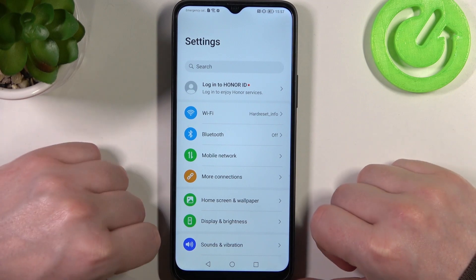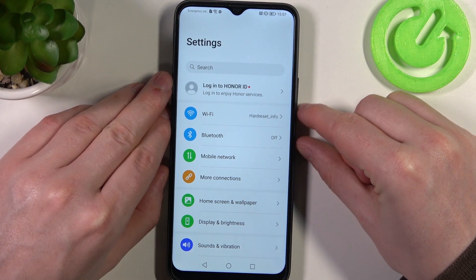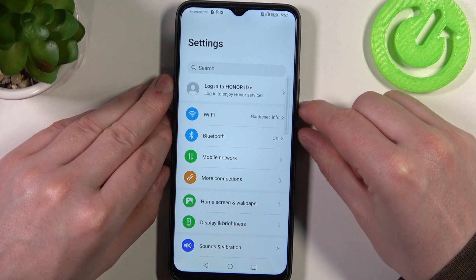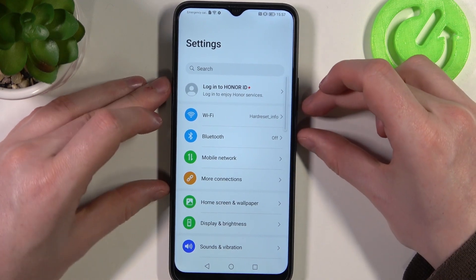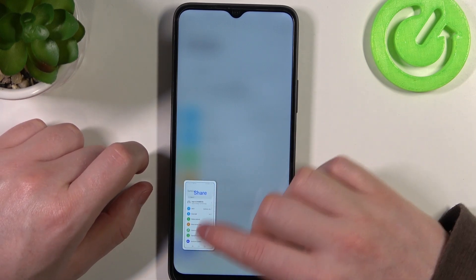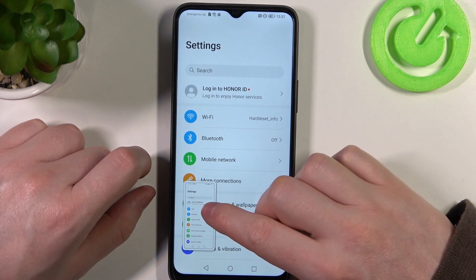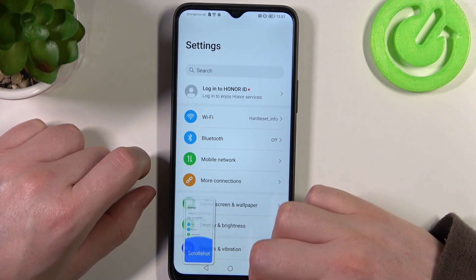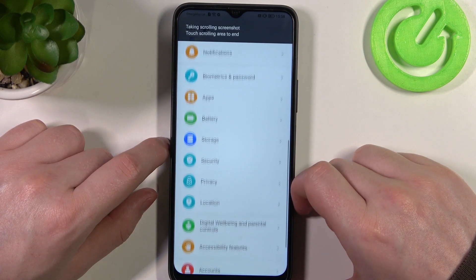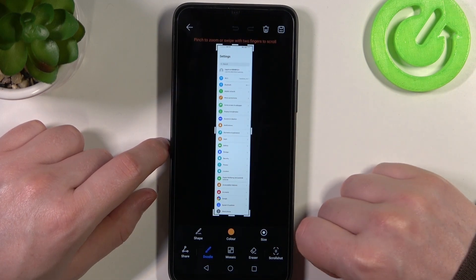The first feature for a screenshot is to press the power key and volume down key to make a screenshot. Then swipe down this screenshot to make a scroll shot — it will begin scrolling down the entire page and when it's done your screenshot will be saved.